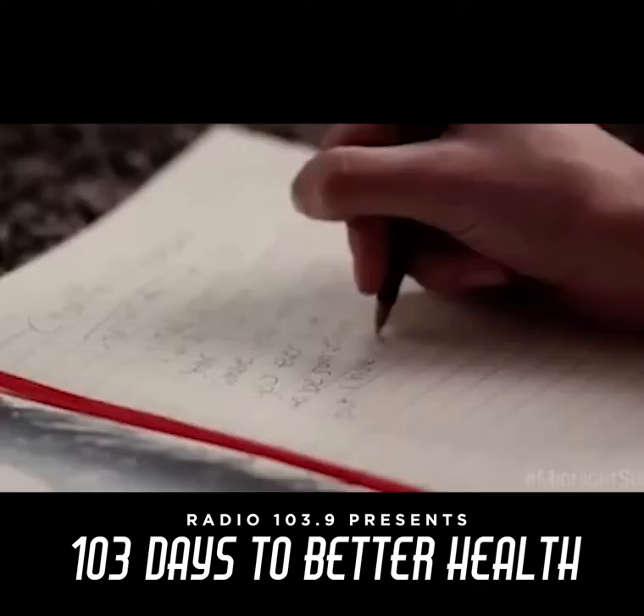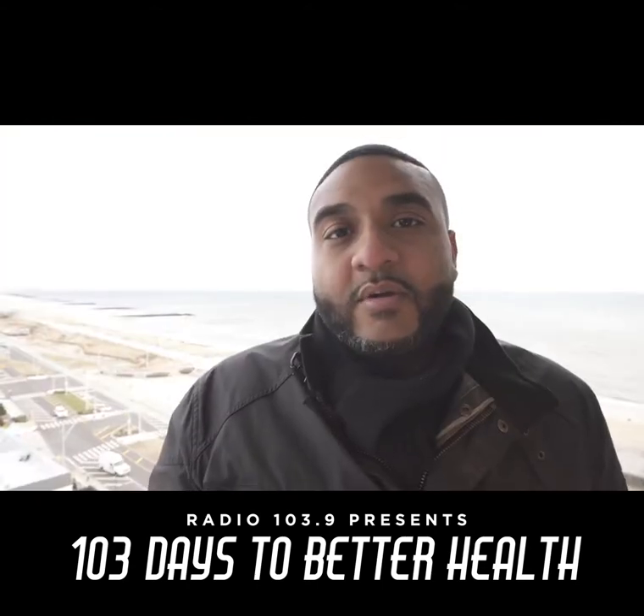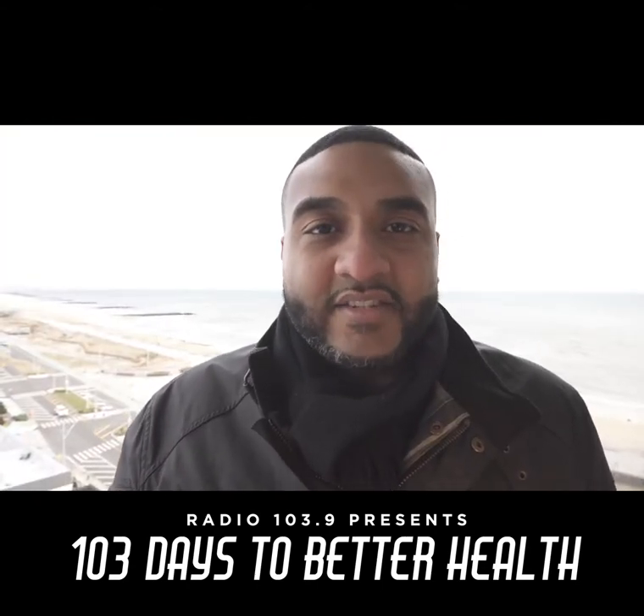Make a menu. Plan menu items that you will look forward to eating throughout the week. Also, plan menu items that you can cook in big batches.